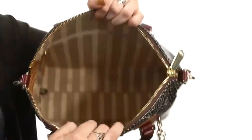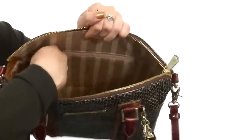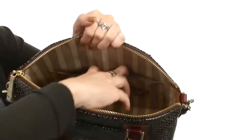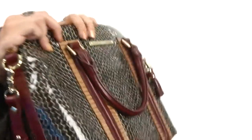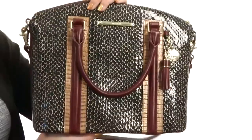Open it up and it's got tons of space on the inside. It's nicely lined and you do have a large back wall zipper for extra storage. You've also got two interior slip pockets with a little pencil carrier as well as a secure key hook. All of this sits on a flattened bottom that has protective feet to keep it standing upright.